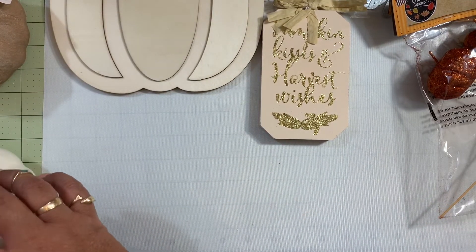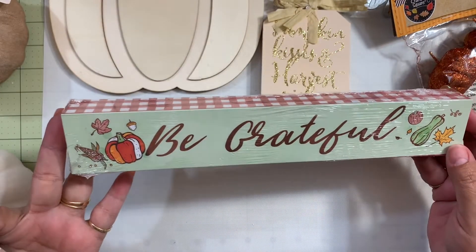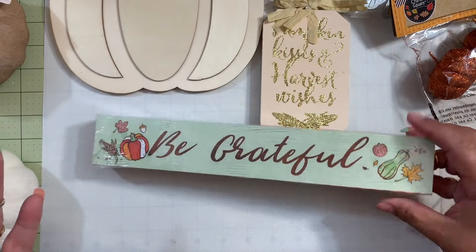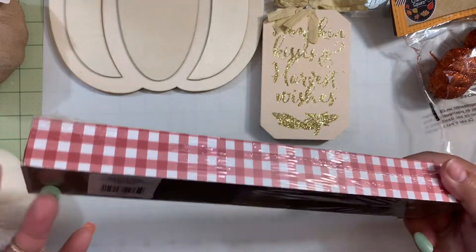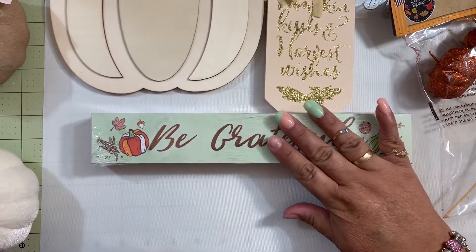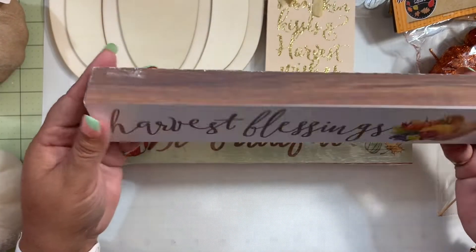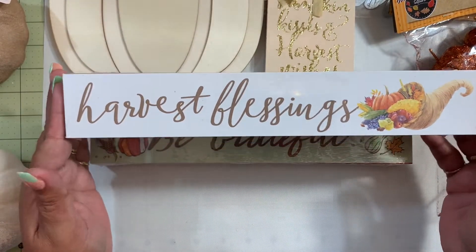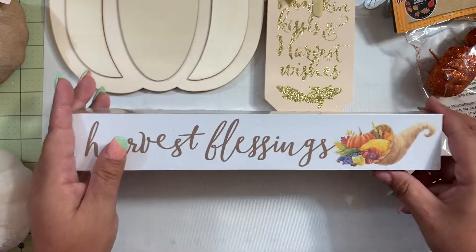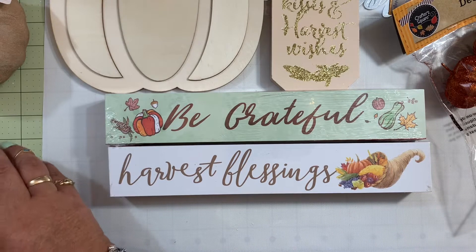I also grabbed these signs — this one says 'Be Grateful' and it's super cute. I love the colors on these Dollar Tree signs; you can do so many different things with them. Maybe I'll use it as-is or create something different. I also found one that says 'Harvest Blessings' — super cute, I love the colors and the details on it.